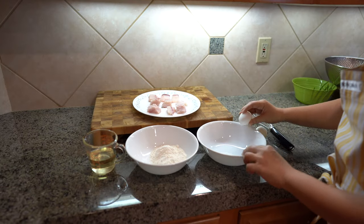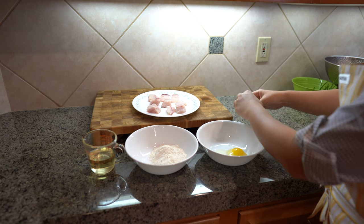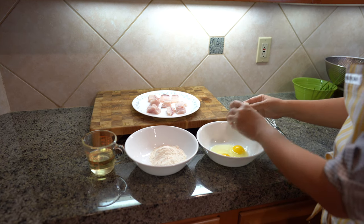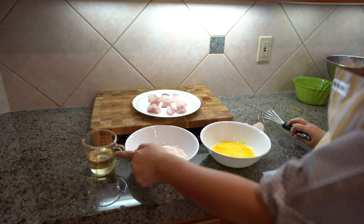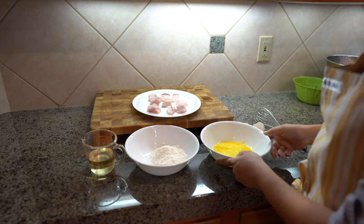I have my two eggs. I'm going to crack them and lightly beat them. Make sure you have half a cup of oil, quarter cup of flour, and two eggs. And we're ready to start frying.